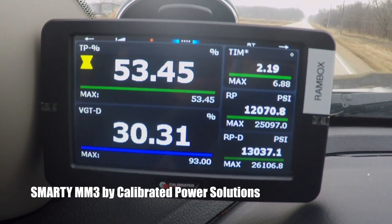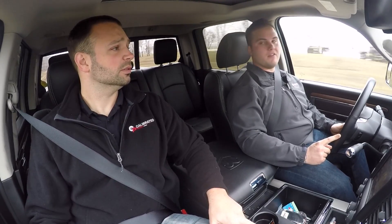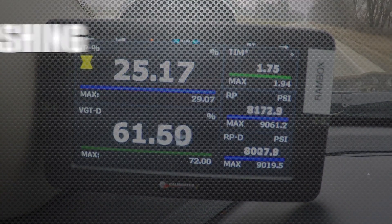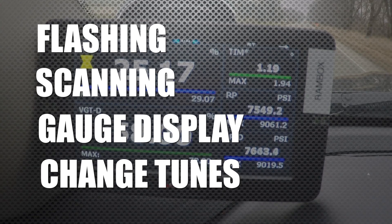I like the gauge display that it offers at first glance. The EFI Live unit in the past doesn't really offer that. There's a race in the aftermarket right now as far as hardware goes, and we're looking for a piece of equipment that does flashing, scanning, gauge display, and allows you to change tunes all in one platform, and the Smarty MM3 delivers on that.